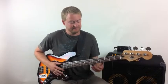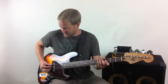Let's do the key of A. So you'll see on this other camera what my right hand is doing.